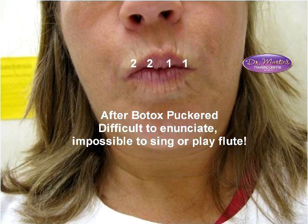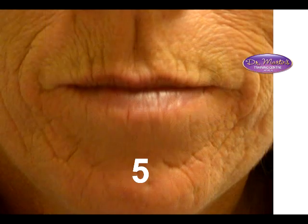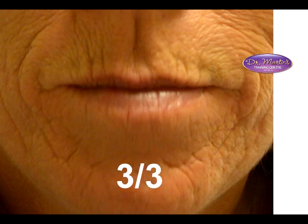Mentalis is that little muscle in the center of the chin that gives people that apple dumpling-looking chin. There are often two muscle bellies, but sometimes just one. If the face is narrow, put just five units right in the center — that's a deep IM shot. If there's clearly a wide mentalis, it's okay to go with three-three or even four-four.